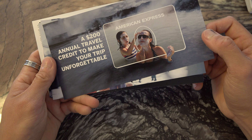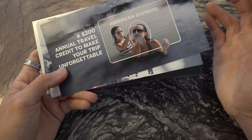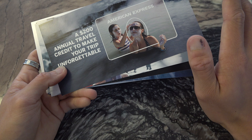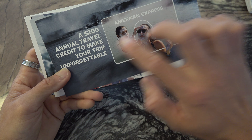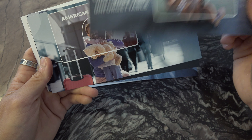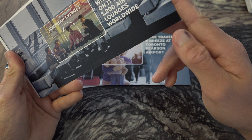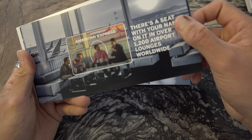So the annual fee is $699. You get a lot of perks, but if you can't justify the cost and hit the spend requirement, it's probably a smart idea not to get it. Take $200 off that $699 with the annual travel credit, plus $1,200 in airport lounges worldwide.